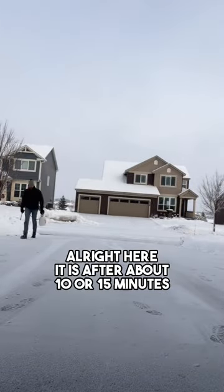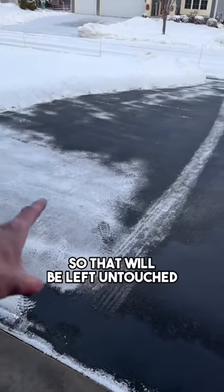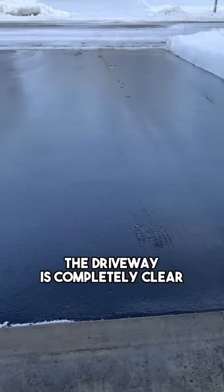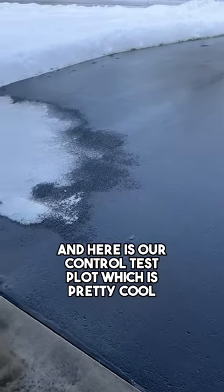Here it is after about 10 or 15 minutes. I left the control side so we can see how it actually works — that will be left untouched. That's working pretty good so far. And after about 30 minutes, the driveway is completely clear. And here is our control test plot. It's pretty cool.